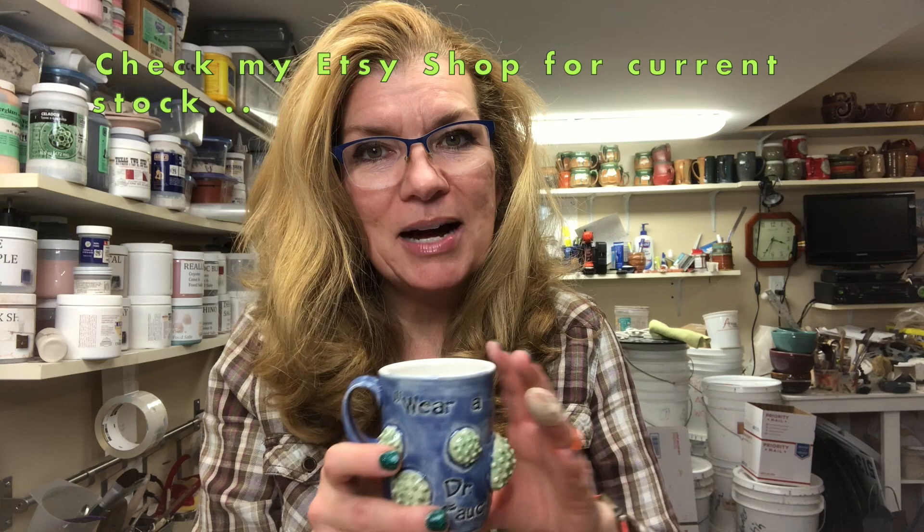I made these as gifts for some of my special dear friends and family who are in the medical field, and I wanted to give them something to show how much we appreciate all the work they're doing. I am not posting this in any way to be political, so please don't drop comments and troll me down below just because I made these cups.